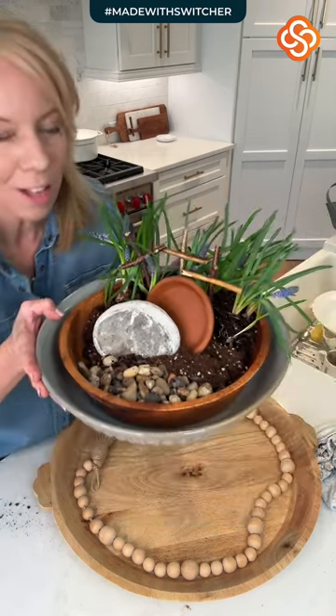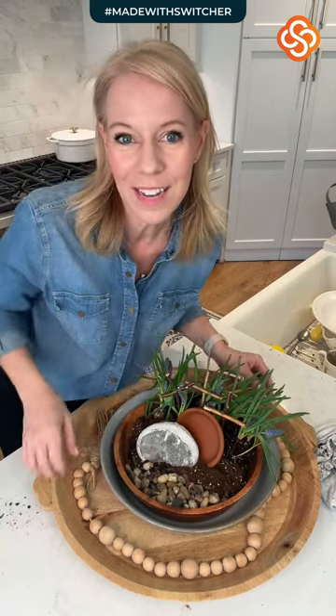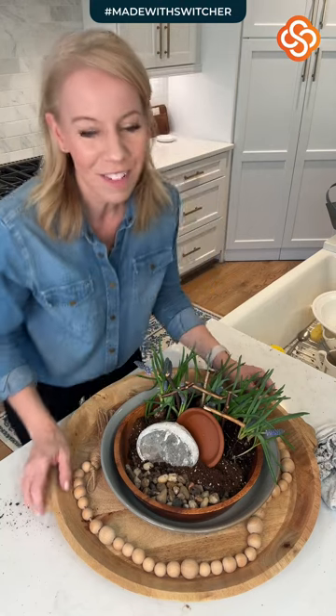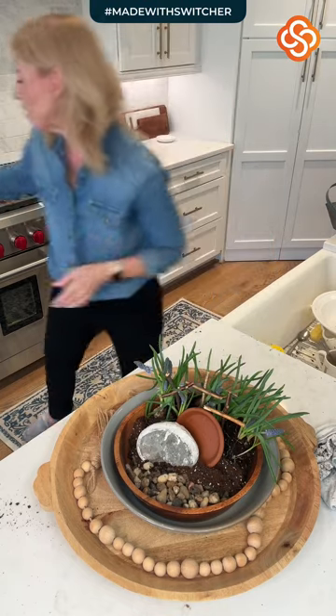They announced this morning that Dollar Tree is closing a thousand stores. Y'all, I love Dollar Tree. So if you have things you need to get there, go get them. Now that we've finished the DIY, our next thing is to tackle the home planner — so pull it out.